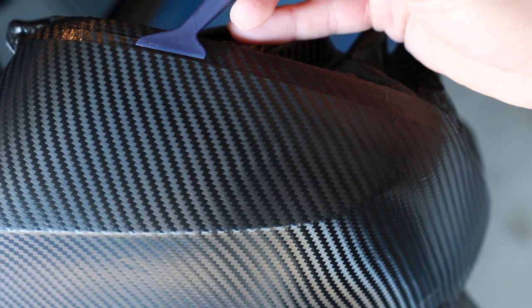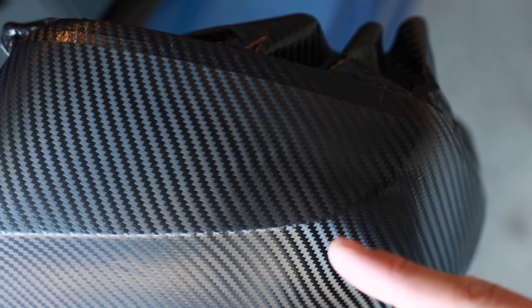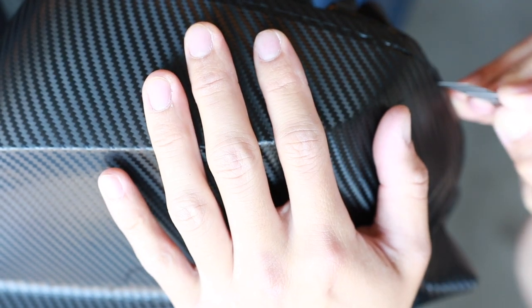Now that we have the mirror completely wrapped, we want to use our edge tool and make sure to push down in the crevice where the gap between the mirror cap and the center mirror housing are. The reason why is because this is what's going to allow it to stick to the edges — if we don't get a good tack here, we won't have the mirror caps wrapped for too long. Make sure to push it in around the edges before we start cutting, and then just cut along that line.